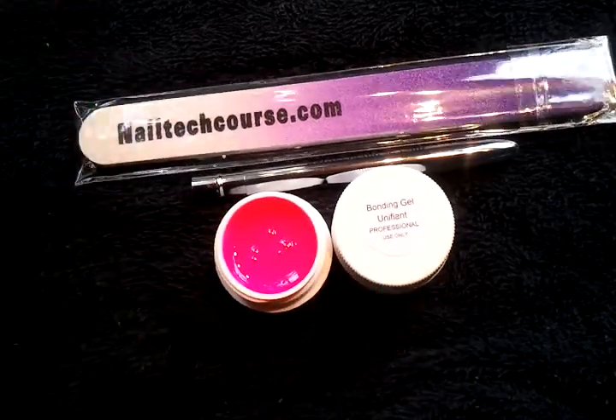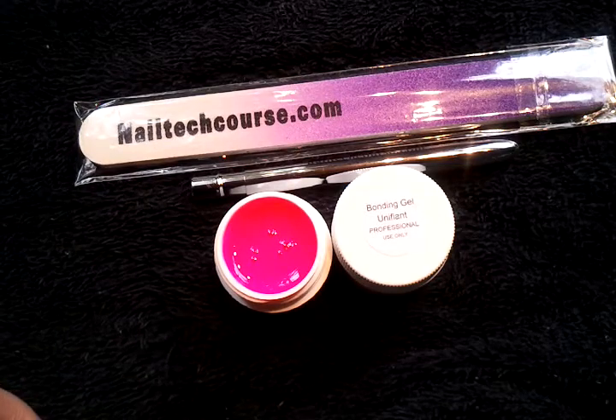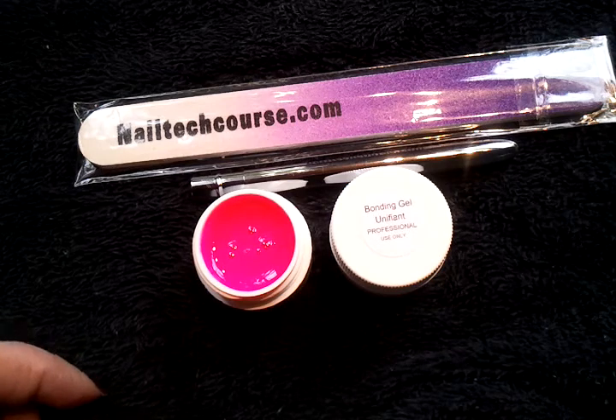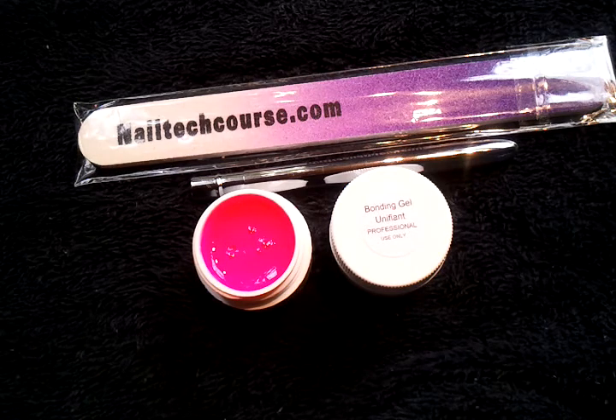You'll need your brush, your file, and your curing light, and you are good to go. You may have to stir it a little bit because the pigment does settle, but it's number five in our line — enjoy!